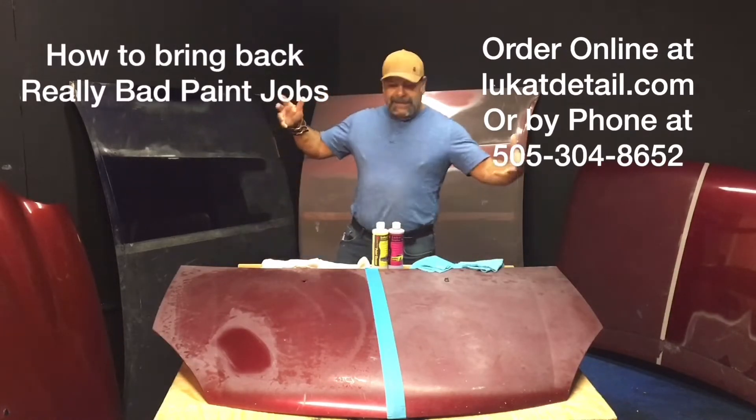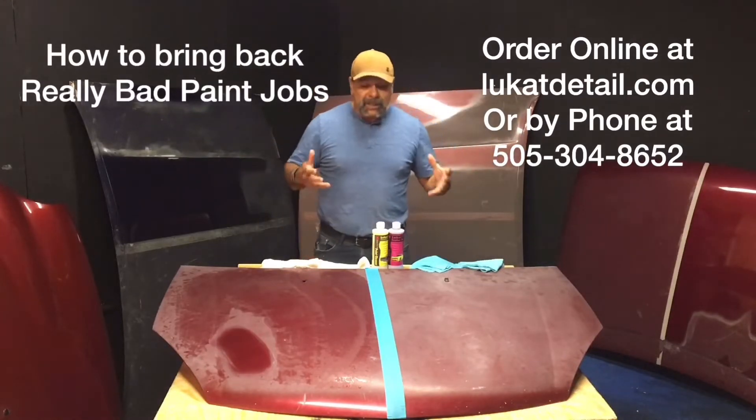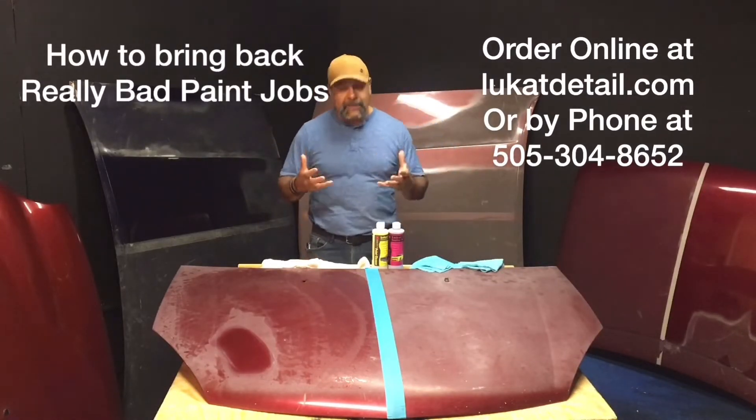I'm doing this by myself — I'm learning how to make videos, so bear with me. But this is a great thing to do because it can save you a ton of money.